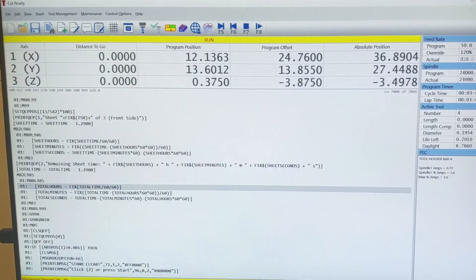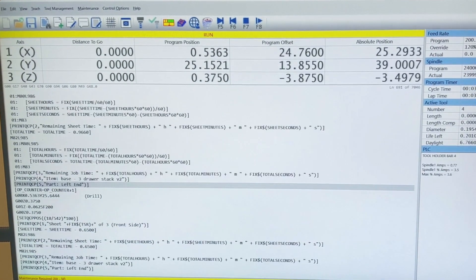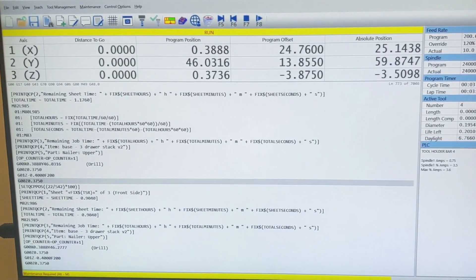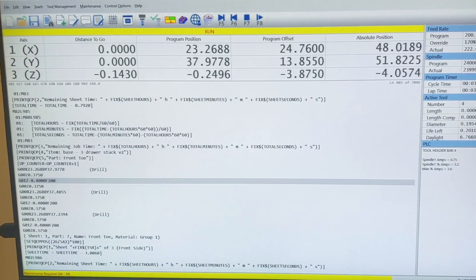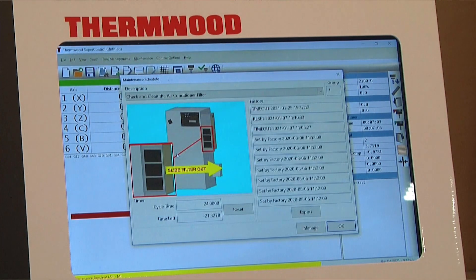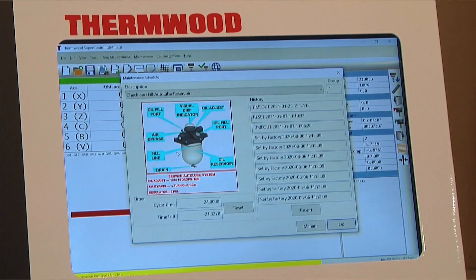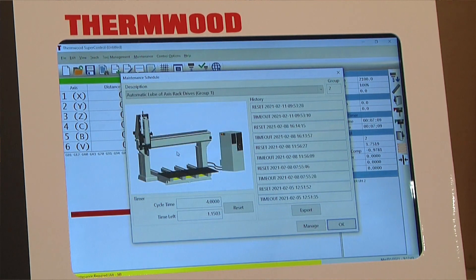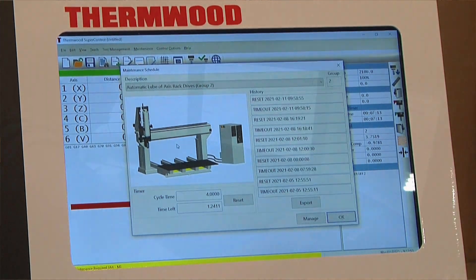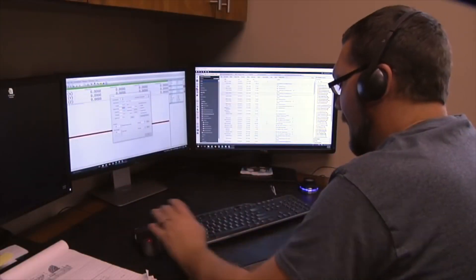It gives us the ability to seamlessly integrate features and perform tasks that other controllers can only dream of. Expanded tool tables, fixture offsets, file storage, user variables, and custom actions are a few that come to mind. It features onboard electronic manuals and preventative maintenance schedules that track and warn the user of upcoming PM tasks. It also allows us to add new features quickly and even diagnose issues remotely through virtual service.